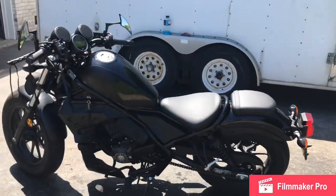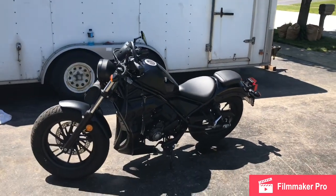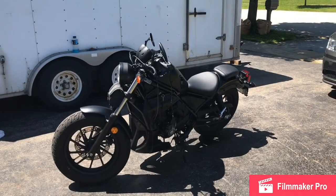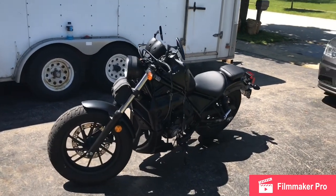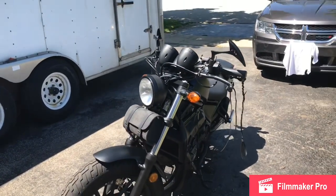And that's about it — there we have it, that's what she looks like. I'm pretty pleased, she treats me good, and I think we'll enjoy many years of riding.